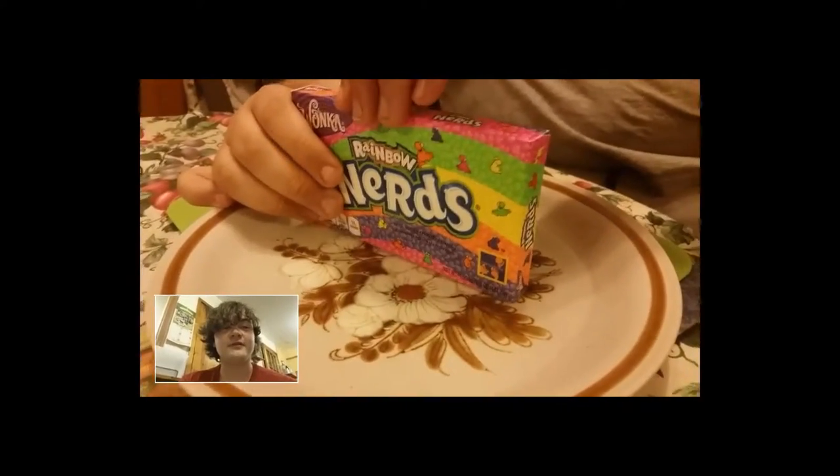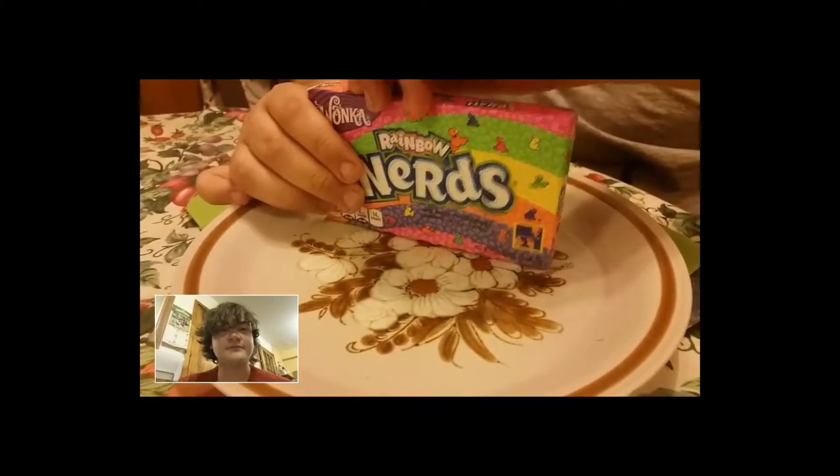We used to get Wonka stuff many years ago, before a lot of these new Wonka stuff came out.